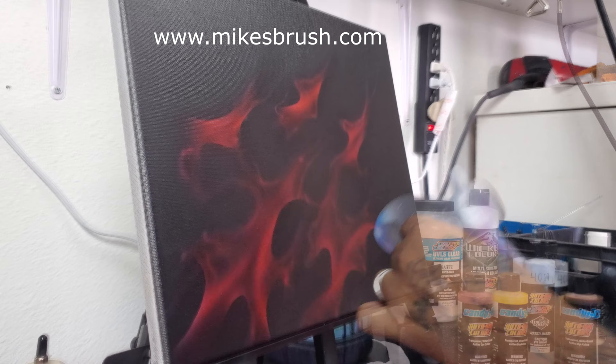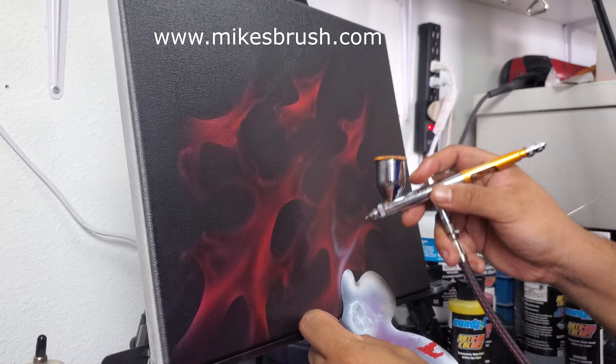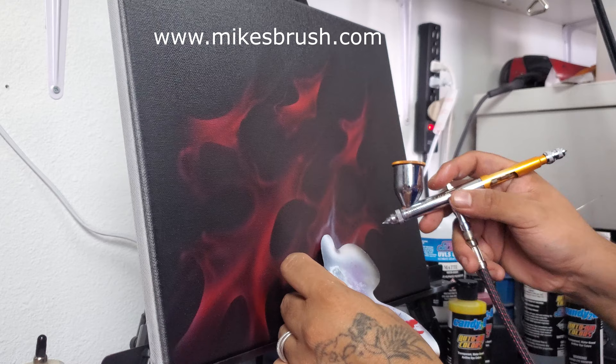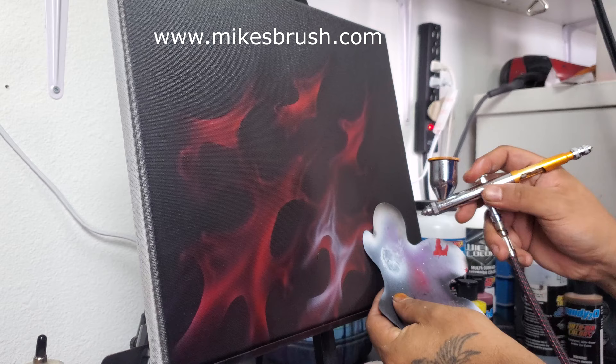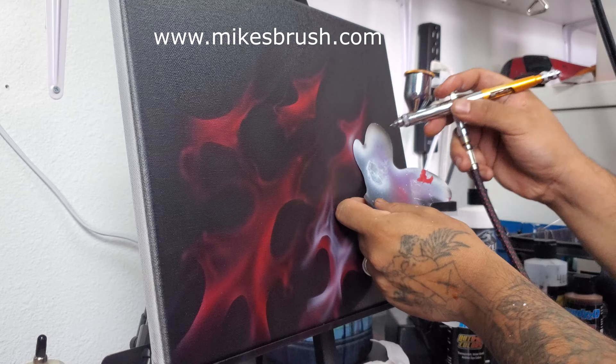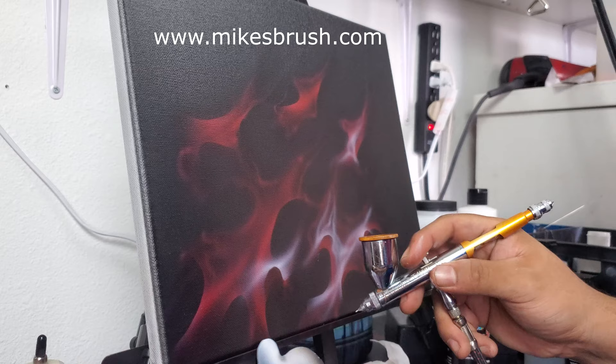Coming back in with the white, you want to accent your flames — you don't want to go off into a random area and start adding layers. You want to accent what you did already, building up what I call the meat of the flame, the center part. Coming off the stencil, you come off the curve towards the meat. Those little tones and shades you leave over the red are gonna get covered by the candy, but the red will still shine through in those nice deep tones.